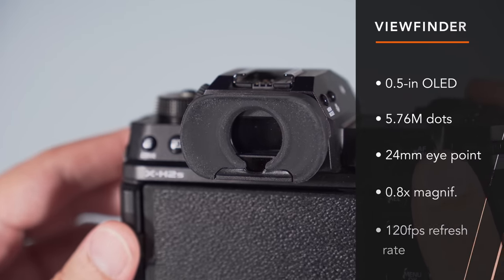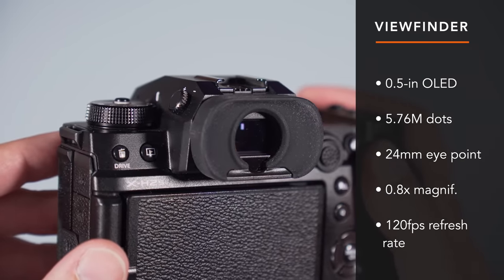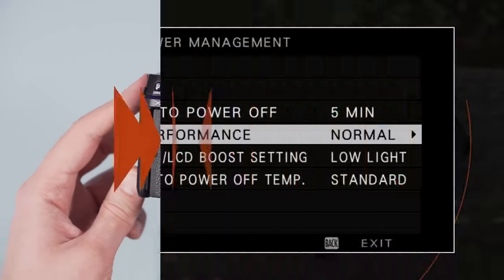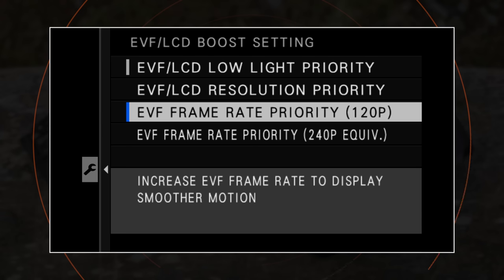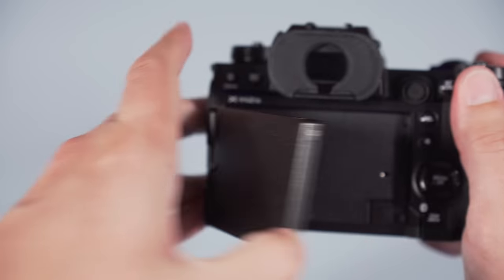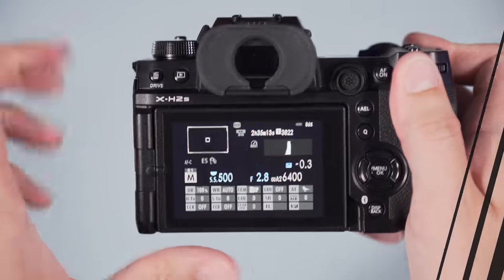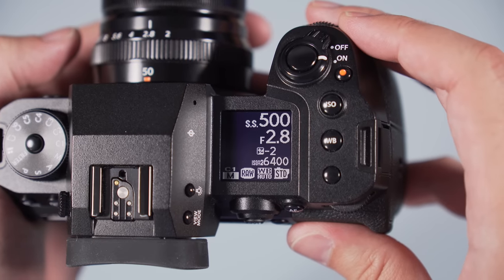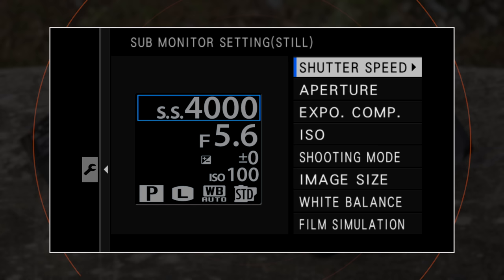The viewfinder is the same and is excellent. You get great resolution and a large magnification. It is comfortable to use with glasses, although it's a bit difficult to see the 4 extreme corners of the frame all at once. In the menu you'll find a Boost Mode setting which can give priority to the resolution or give you a faster frame rate. This setting also improves the autofocus performance, so it's important to enable it with fast moving subjects. The rear monitor is your standard multi-angle LCD with touch sensitivity and good resolution. On top of each camera you'll find a smaller LCD screen showing settings, battery life, etc., which you can customize and invert the contrast with the small button near the viewfinder.